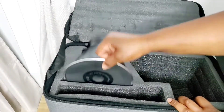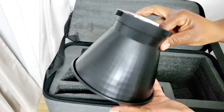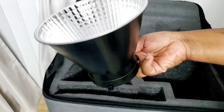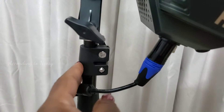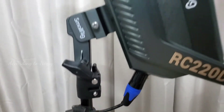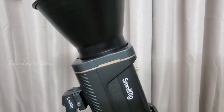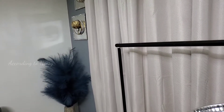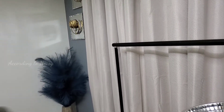It doesn't come with a tripod stand, but I have a regular lightweight one and it works perfectly. Here's my light — I mounted it on a stand and I'm going to turn it on. After you click it on, it's going to take like three seconds before the light actually comes on.